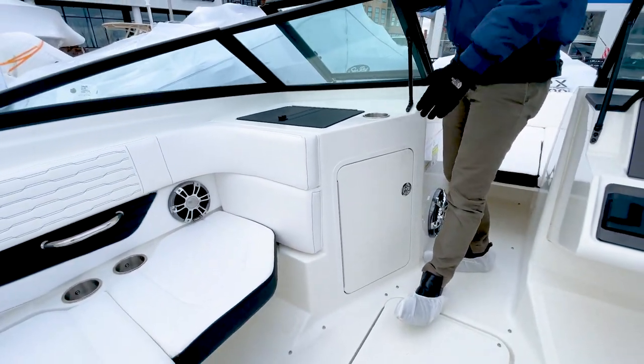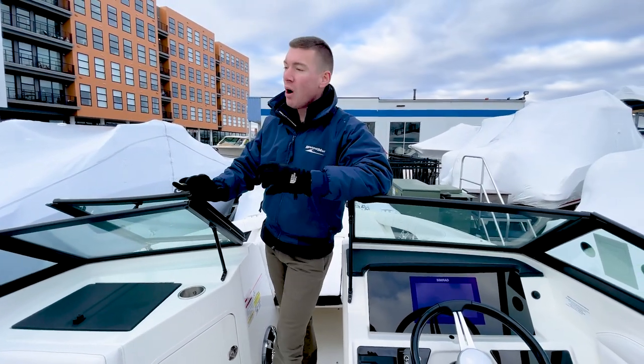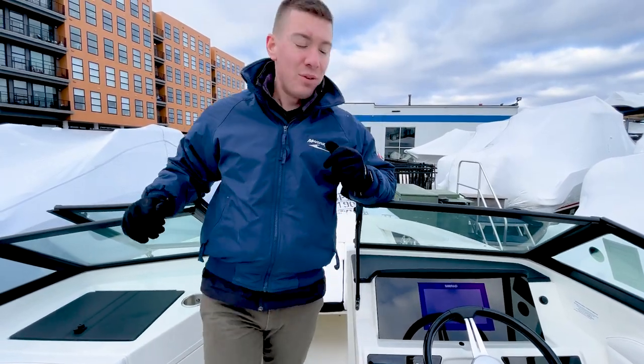Inside this storage compartment here, that's where we're going to put the rest of your Coast Guard pack, your fenders, your dock lines, your life jacket pack — all that stuff that we include with every boat purchased through MarineMax of Norwalk.